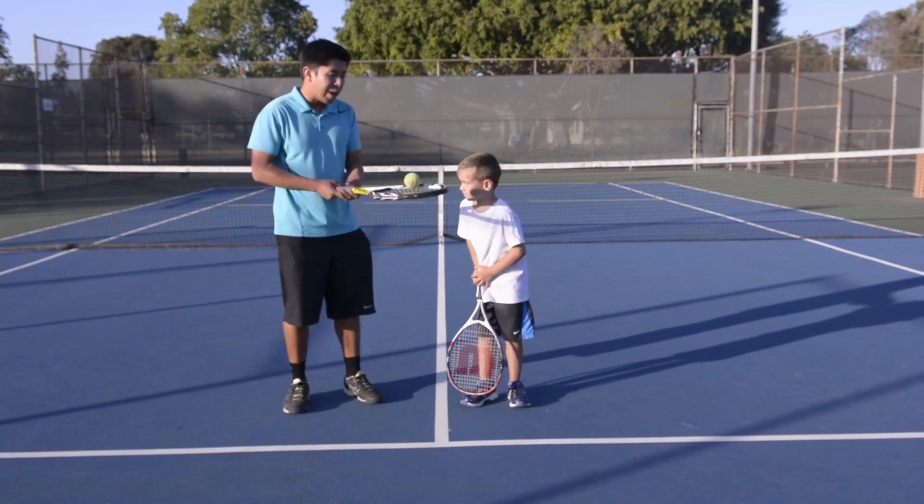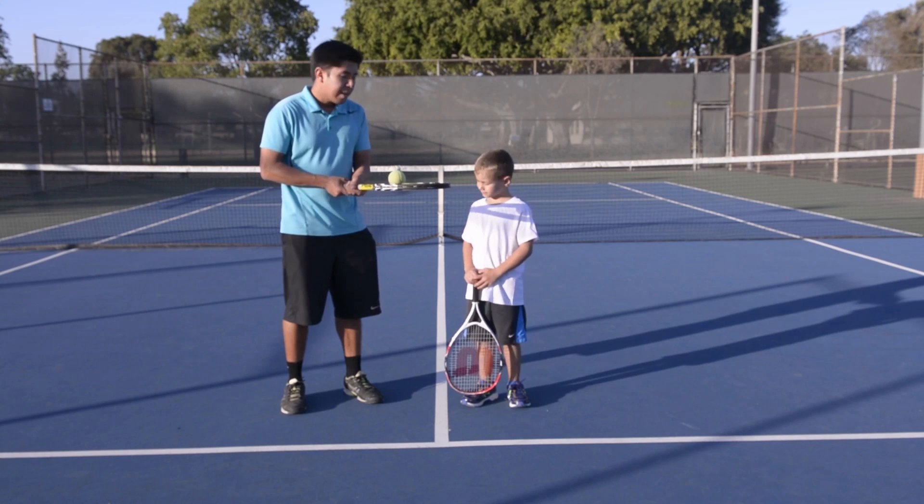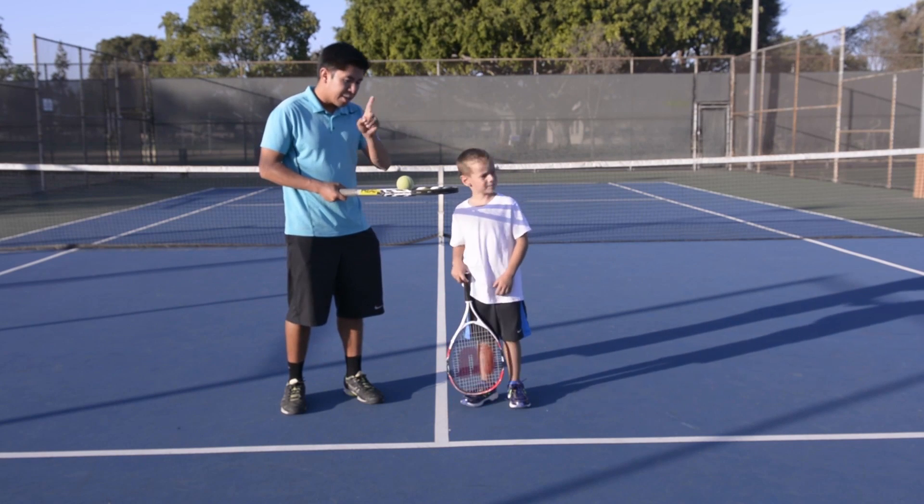All right Nicholas, this one's balancing the ball on your racket. You want to keep it in the middle and hold it with two hands, then you're going to walk from one alley to the other side.